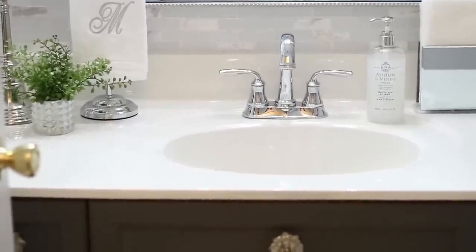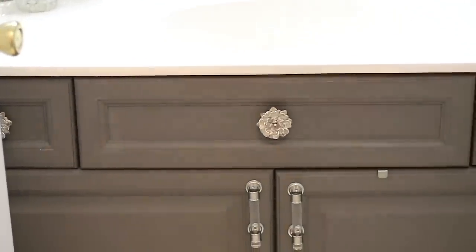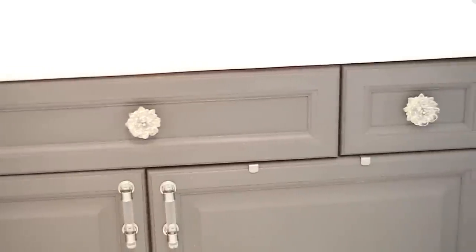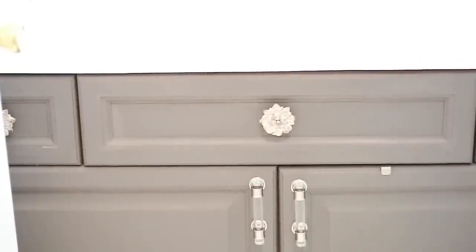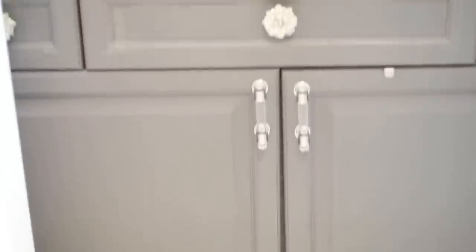Now the vanity down at the bottom — the knobs are from Hobby Lobby and the two handles are from Target. I painted the cabinets the color elephant gray, which is a chalk paint I got from Walmart. This used to be a honey oak color, and I absolutely love the transformation when I painted it gray — it just updated the space so much.